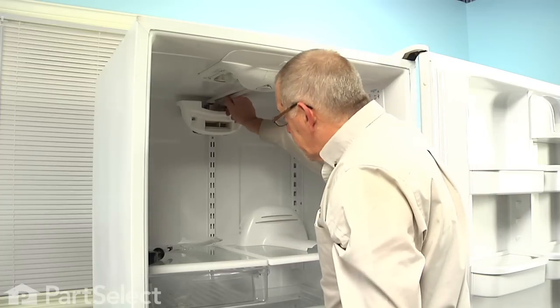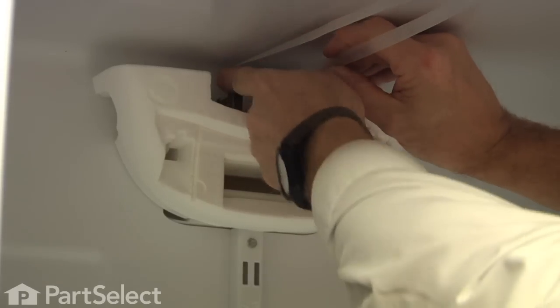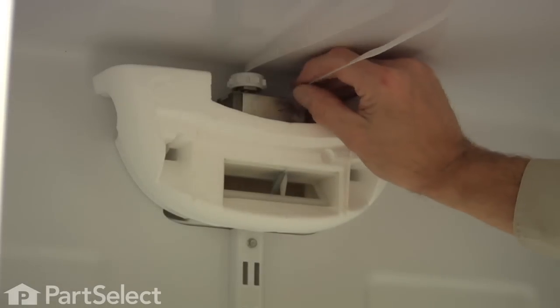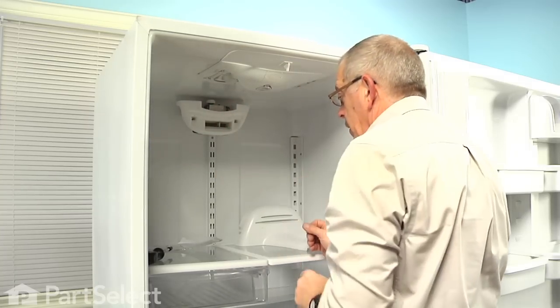Next we can remove the ribbon cable that goes to the control at the back. There should be enough slack in that that you can just roll it off of the wheel at the back and just let that hang there.